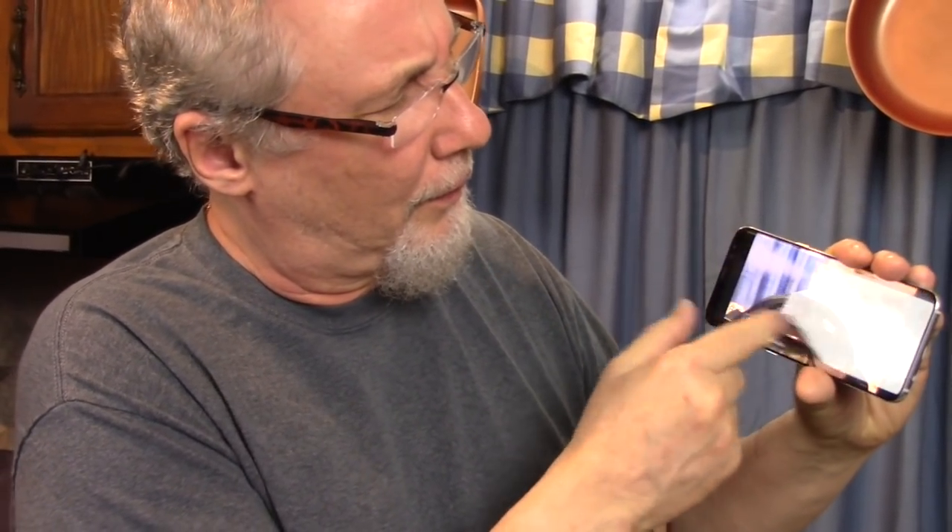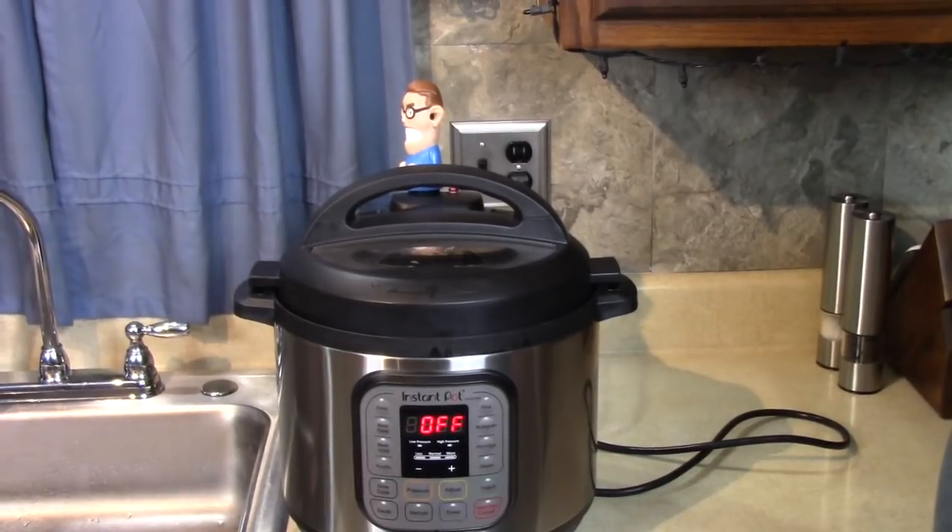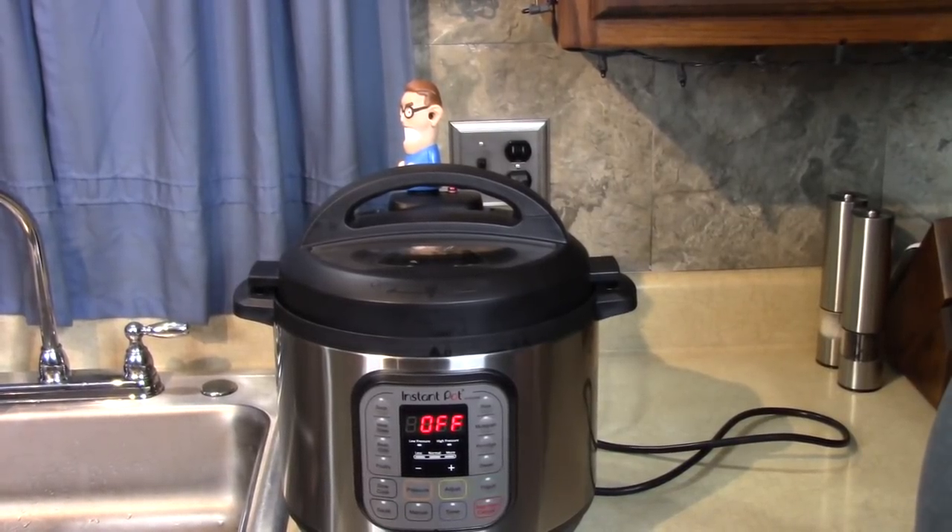Is this guy ready to blow his top? Alright, I have enough pressure in there and my meal is done. I'm going to release the pressure now using Henry's steam mate.